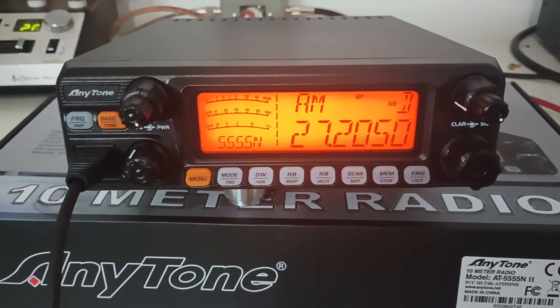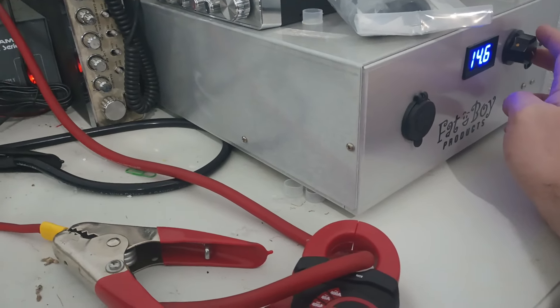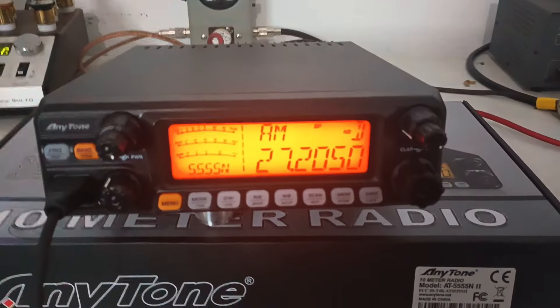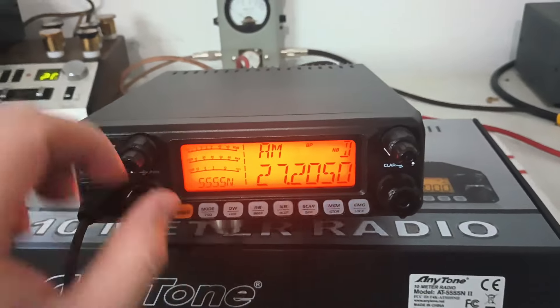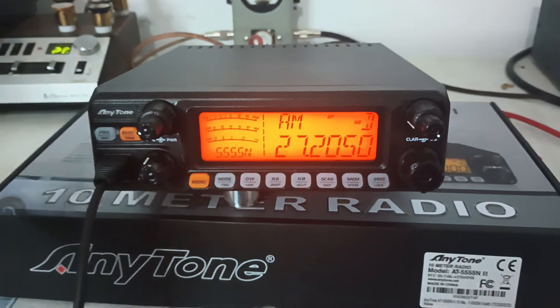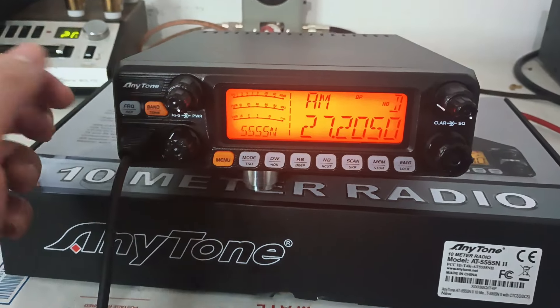We're going to test on AM and test on sideband. I'm actually going to turn our supply down just a little bit — let's just do 14.6 volts for the sake of the video. We've got our RF power wide open right now. I always get mixed up which one's RF power and which one's RF gain.